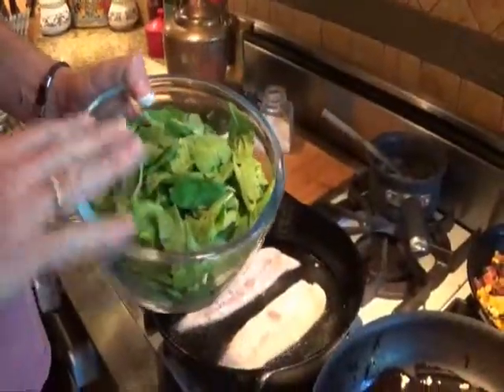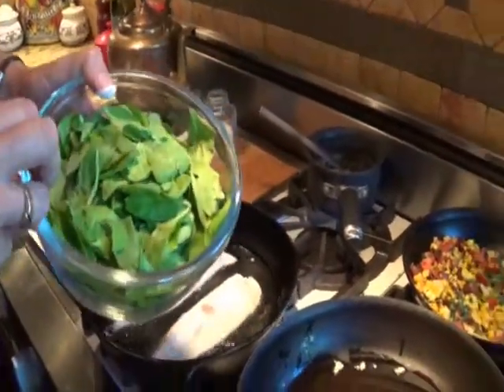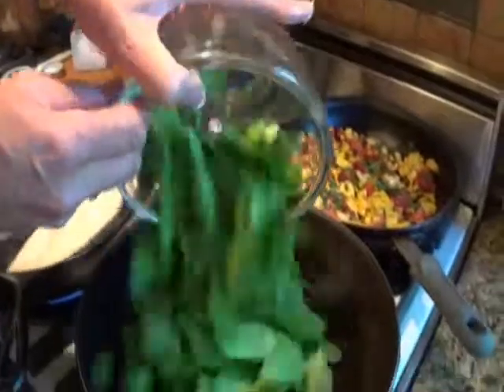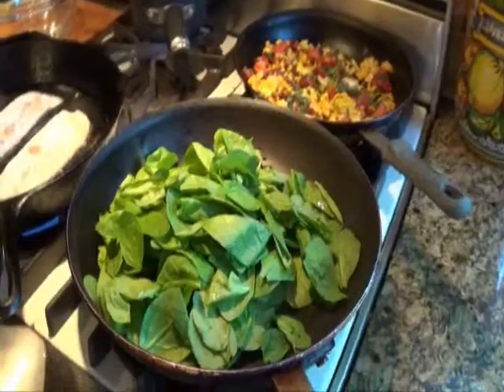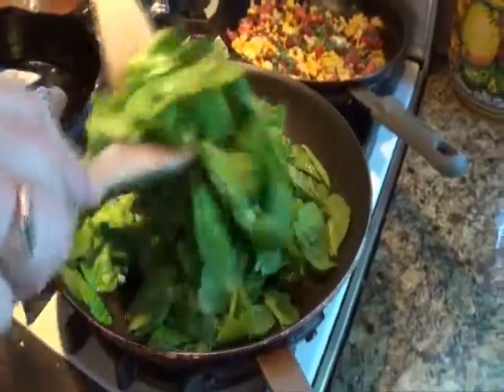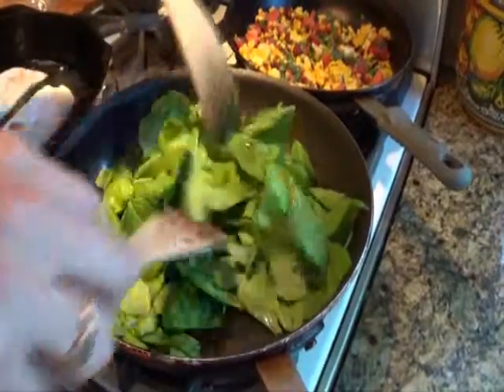This might look like a lot of spinach, but remember when you cook spinach it shrinks to about a third or a quarter of its original size — kind of like a guy jumping into a cold swimming pool. Add the spinach to the hot pan and move it around. Be careful not to overcook it; we just want it lightly sautéed.